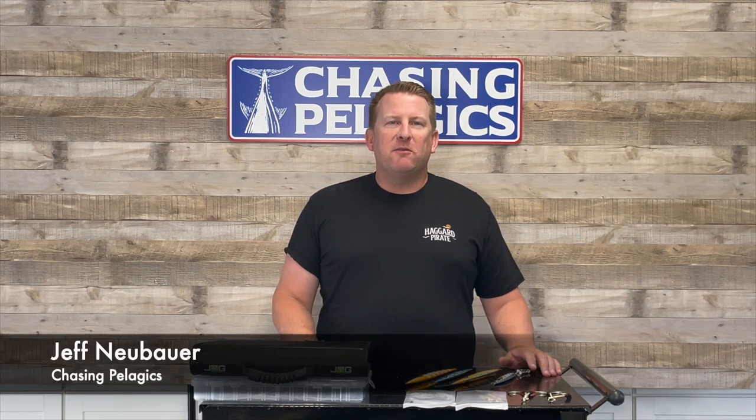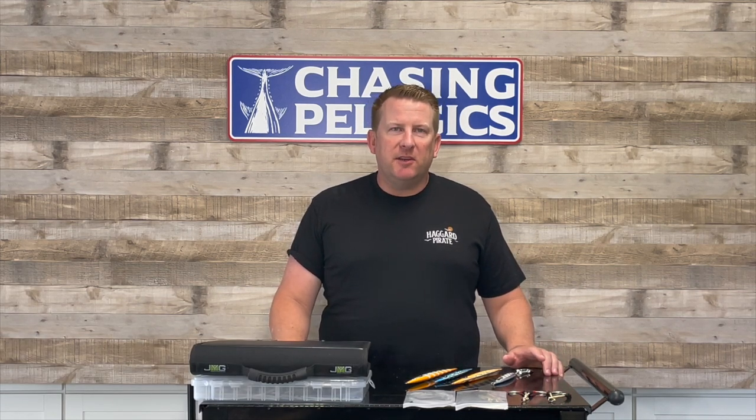What's up guys? I'm Jeff Beubauer from Chasing Pullogix, and today we're going to be talking vertical jigging. We got a lot of questions from our last video and we wanted to make a second video and try to go over a lot more of those topics.